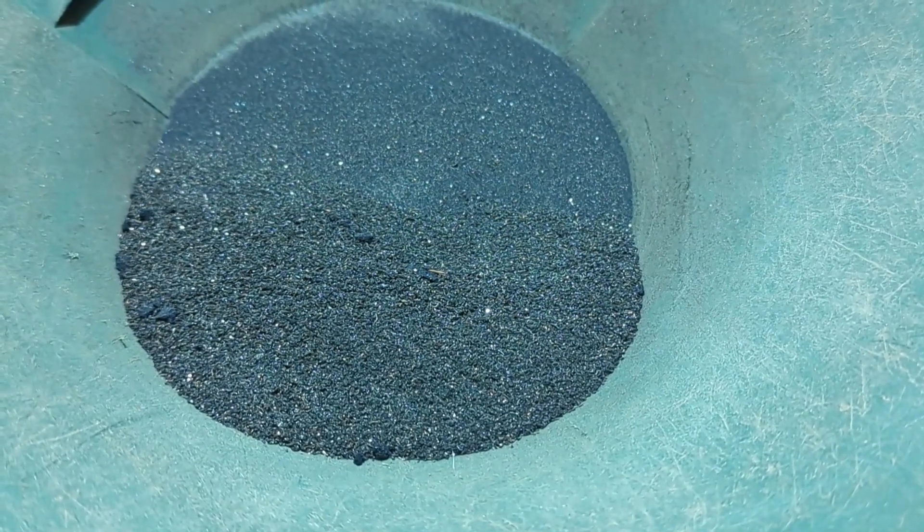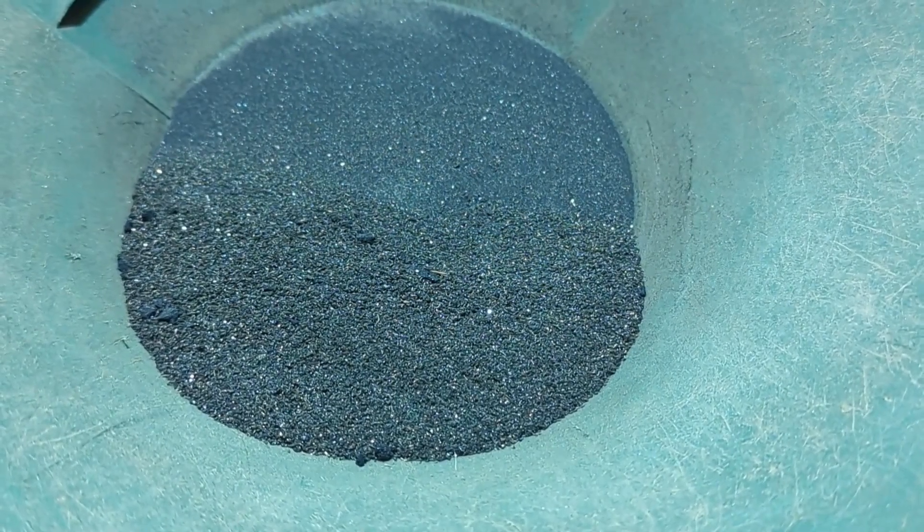Silverspike here. On today's episode, I'm going to be smelting some black sands.